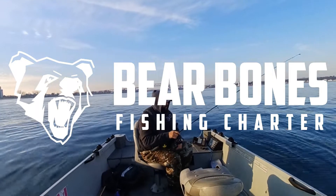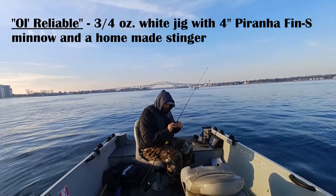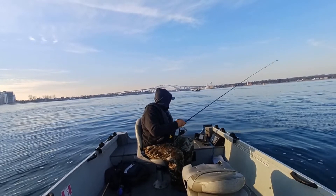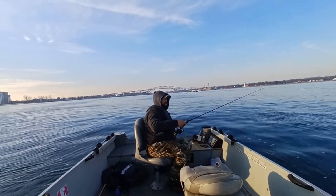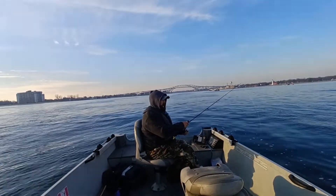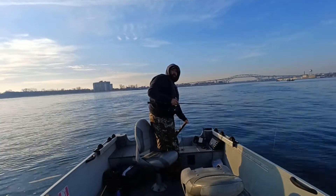Hello everyone and welcome to another episode of Bare Bones Fishing. So today I'm back in my favourite fall walleye spot again. However, I'm changing up the bait. So instead of going with old reliable, I'm going to be trying a blade bait today. I've got a black and gold one, half ounce. We'll see if I can land a few here using a different bait for once. Thanks very much for tuning in, let's see how it goes.